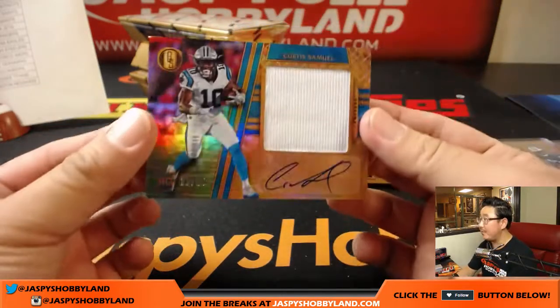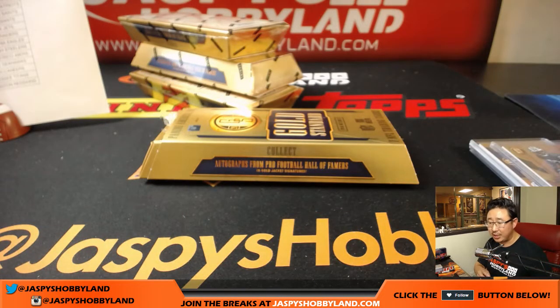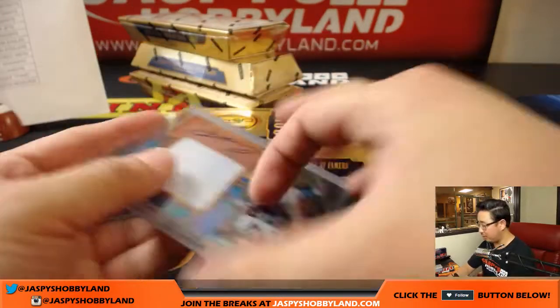Curtis Samuel — big patch, nice auto, 10 out of 25, Panthers. That'll go to TJ. I think TJ said he had the Panthers — yeah, TJ with the Panthers. I need to get some better toner on this, it's harder to read. Halfway through this half case break.